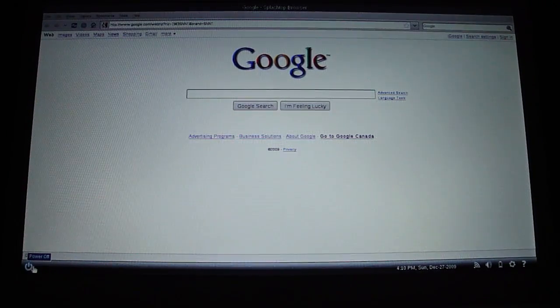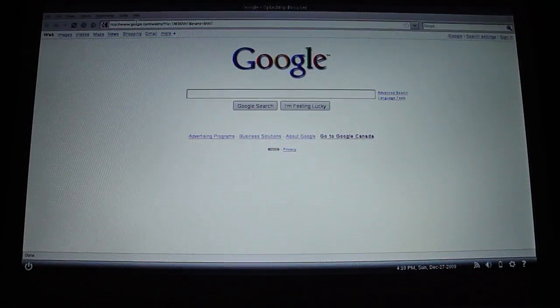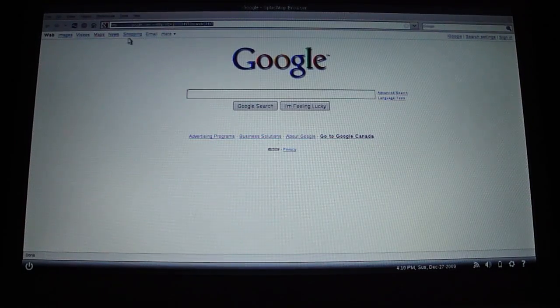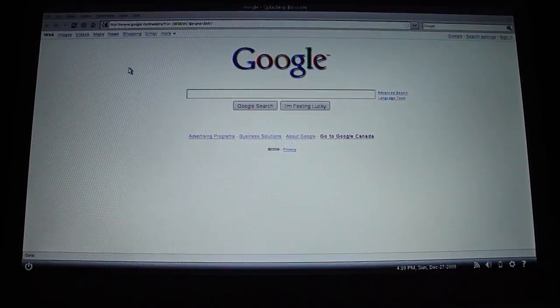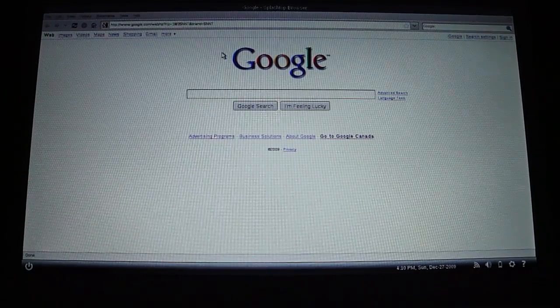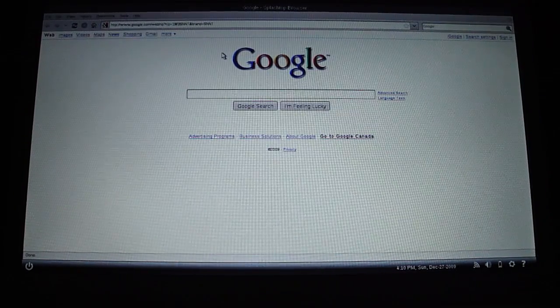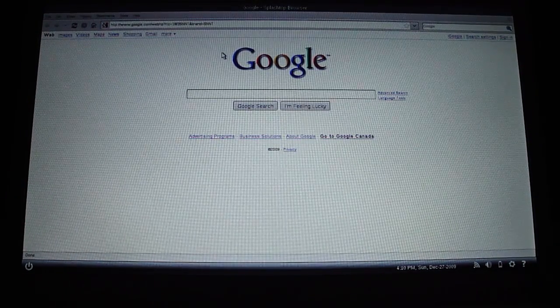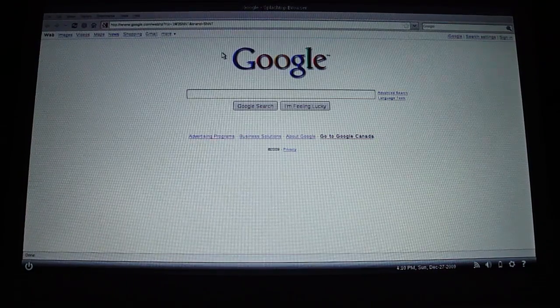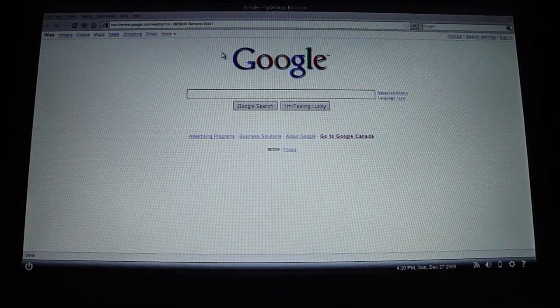You can also press this to turn it off, which only takes 2 seconds, and I will show you that in a second. It also has Adobe Flash Player, so you can play YouTube videos on it too. And it uses this Flashtop browser, which is not that popular on most computers. So it's definitely really cool if you just want to access the web really quickly without having to boot up your whole computer into Windows.